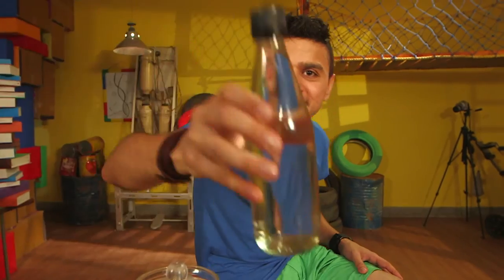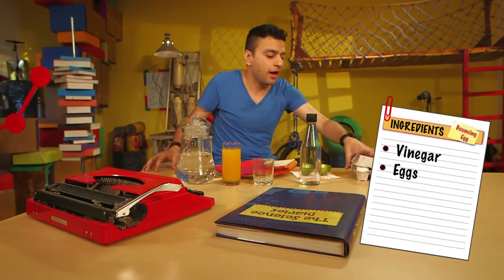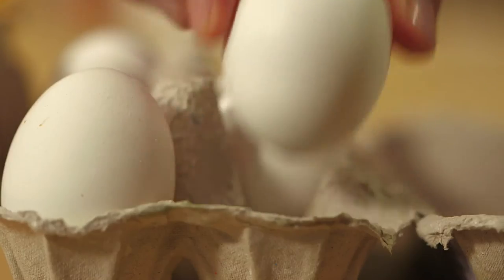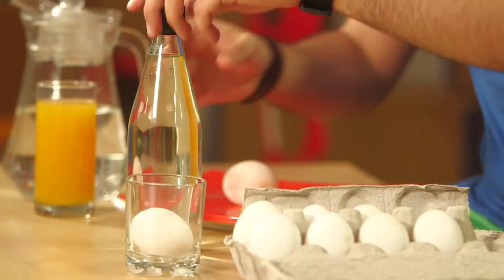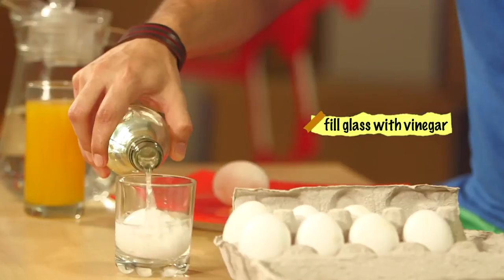Well come closer and I'll show you. So I have a magic ingredient — it's actually this. This is ordinary vinegar. I'll tell you how to go about it; it's quite simple. Basically you get some eggs like this and you get a glass, and what you need to do is put the egg in the glass — this is a regular egg, mind you, not boiled.